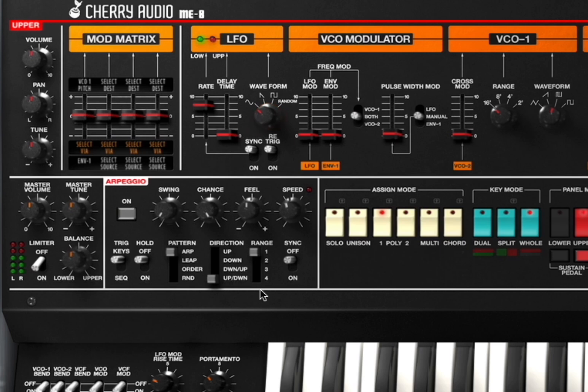It also comes with an arpeggiator, which is great and works as the arpeggiator seen in previous synths from Cherry Audio. Turn it on — you can have it triggered by keys, you can have hold on and off, select the different patterns, the direction: up, down, up-down, and the range in terms of octave. Sync on and off for the speed, of course.